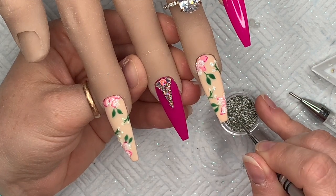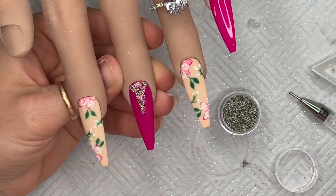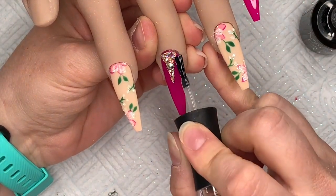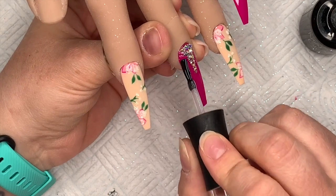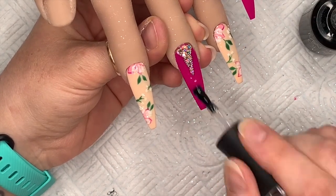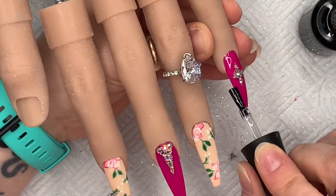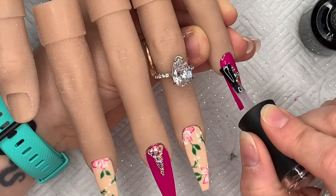I've cured that in the LED lamp for 60 seconds. Now I'm just matte top-coating these nails — and as I always say, bring the brush up to but not over the crystals, otherwise they'll lose their sparkle. The microbeads are fine to go over. I've also done another little crystal placement on a second nail. Then I pop those in the lamp for 30 seconds and the set is done.